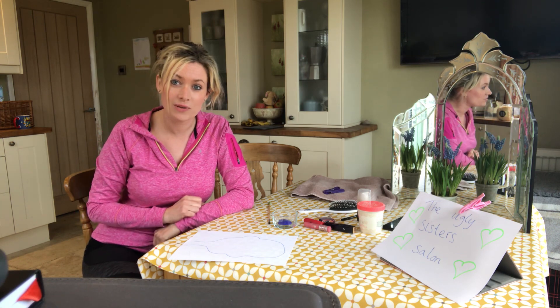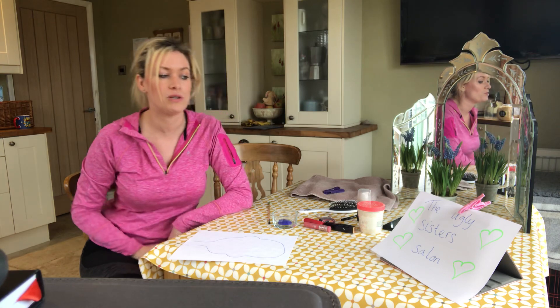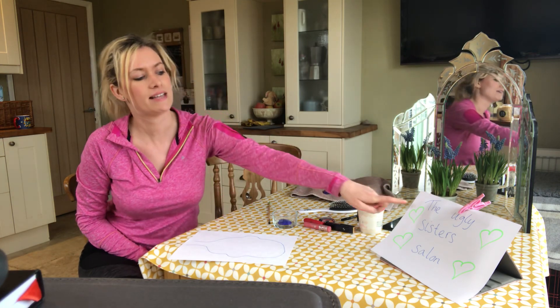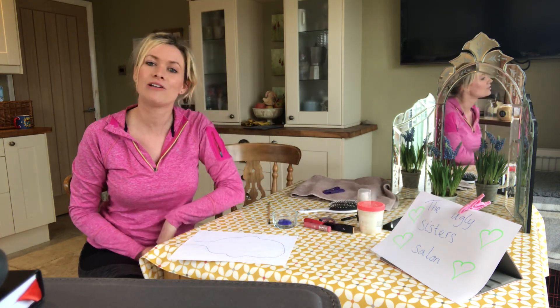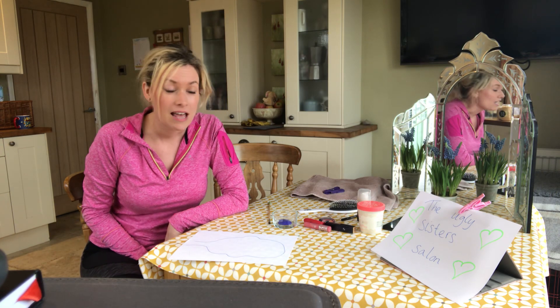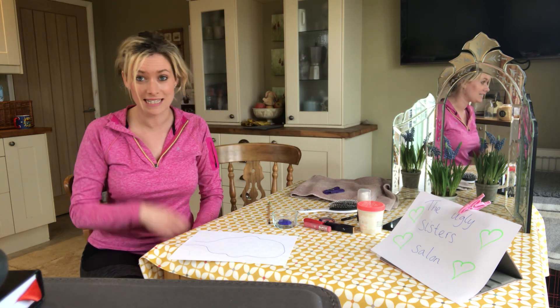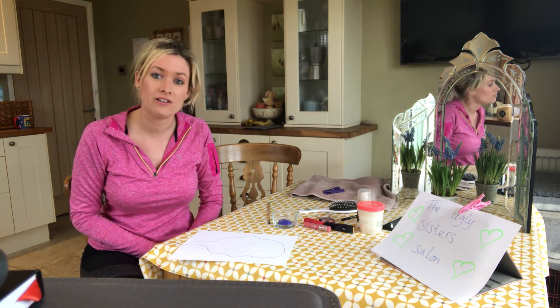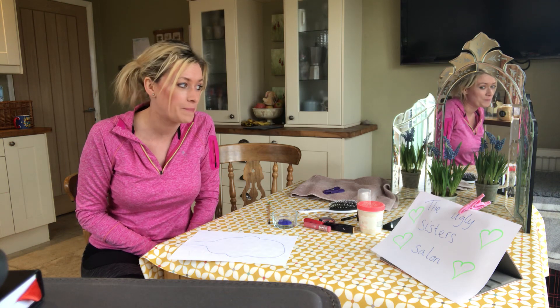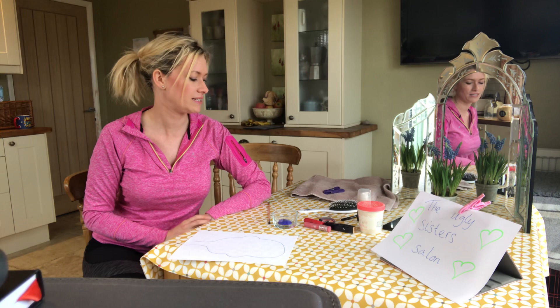The first thing you're going to need to do is make yourself a special sign for your beauty salon. Mine says the Ugly Sisters Salon, but you can make yours say whatever you like. And then I found myself a mirror because I thought my customers would need to see how beautiful they look after I finish making them over. I put some flowers there — I thought that would make it look nice.